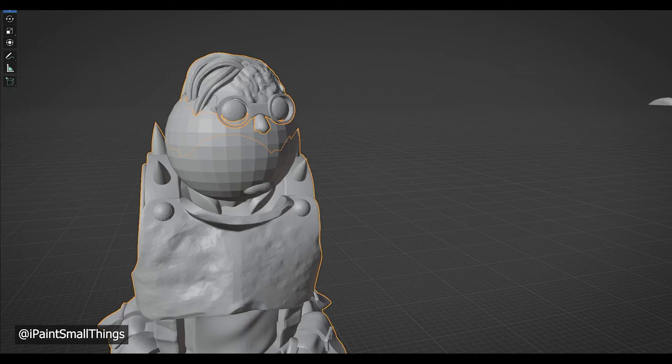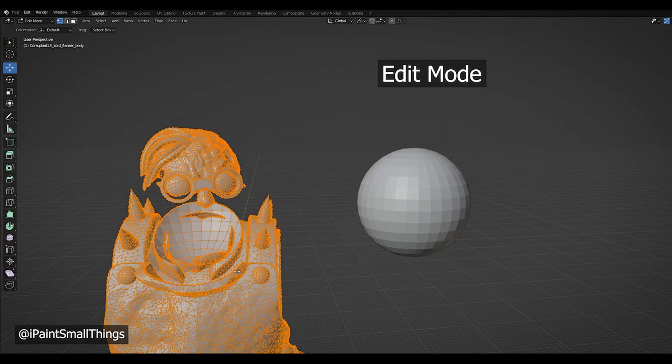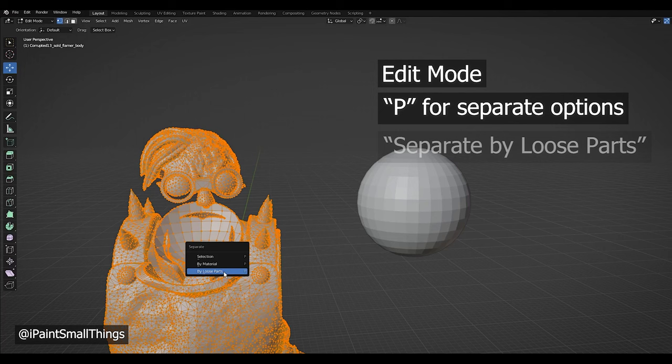I selected one of the cut-up models, went into edit mode, and with everything selected pressed P. I chose separate by loose parts, and then deleted the loose parts I didn't want.